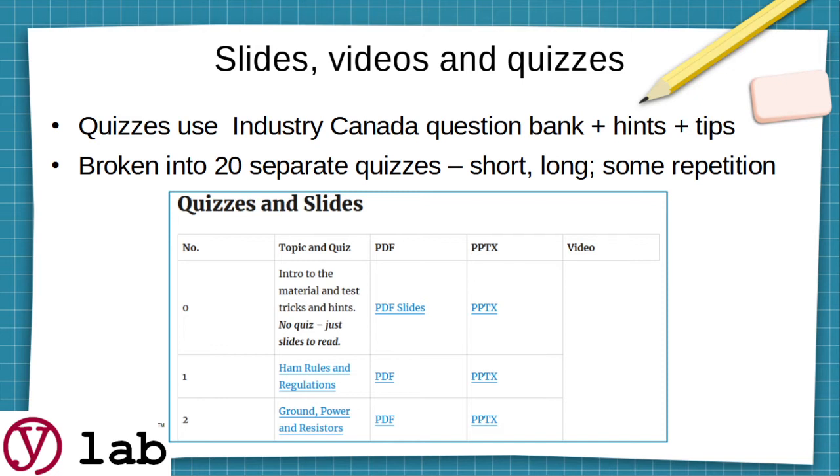Going further down the page, you'll see our slides, upcoming videos, and quizzes. The quizzes are based on the Industry Canada Question Bank — the question bank has a thousand questions, and for the test they will generate a random test just for you. If there are 10 people in the room, everyone will have a different test of 100 questions selected at random. We've improved on that by adding hints and tips, and we broke it into 20 separate quizzes. Some are short, some are long, and some are repetitive because many questions are repeated in different ways across sections.